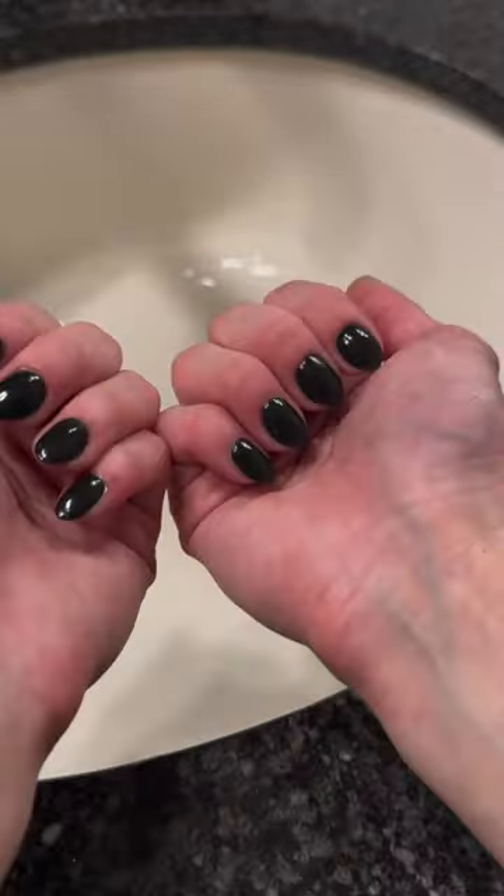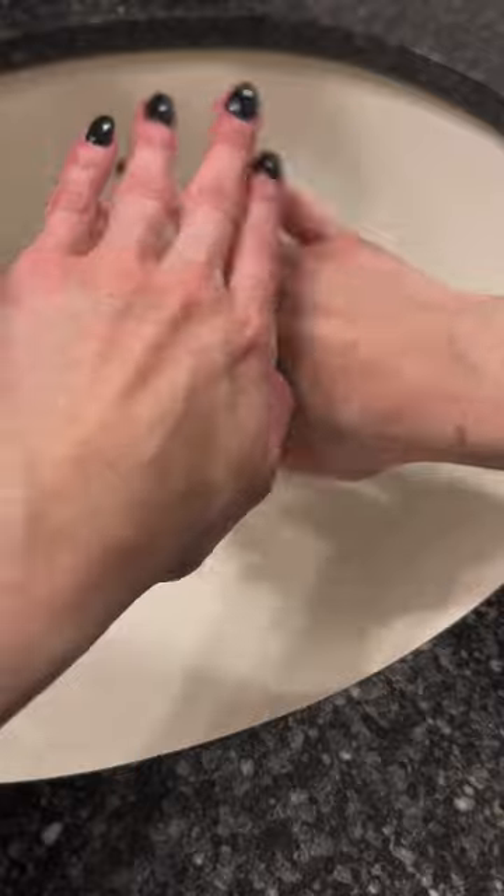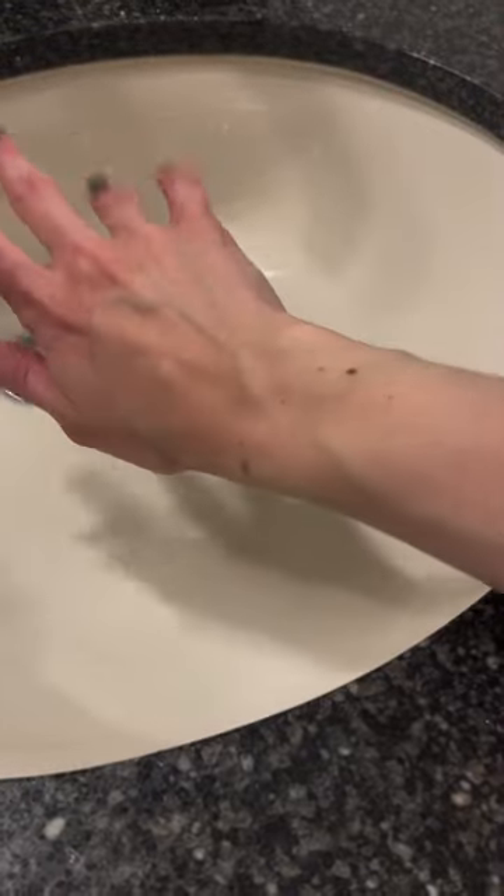Look at my hands. They look so good. So smooth. Amazing.